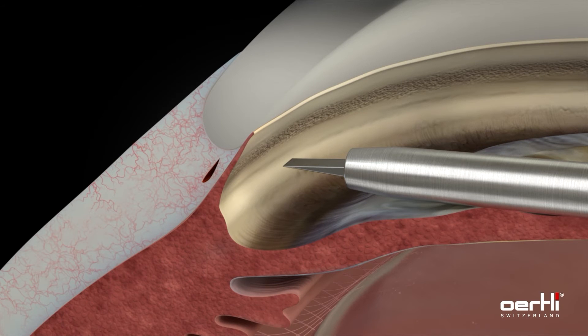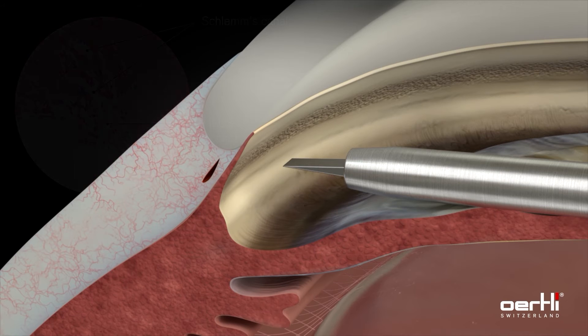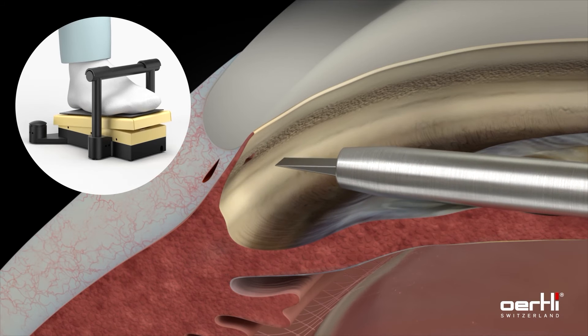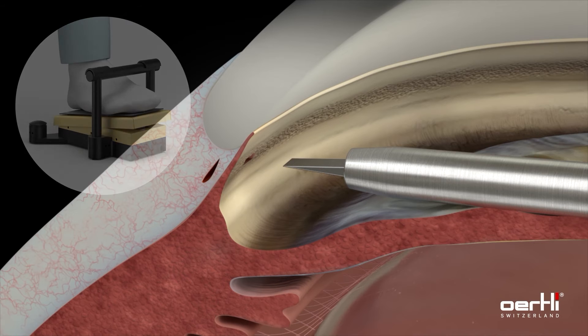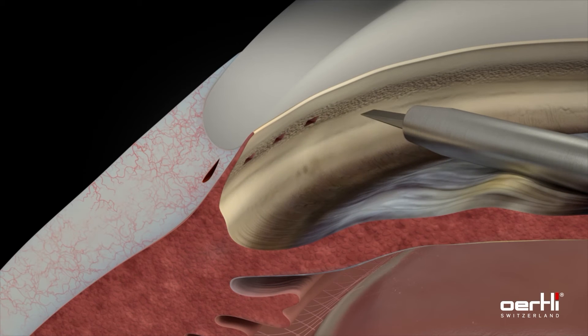Using high-frequency energy, six small pockets are formed, which significantly reduce the outflow resistance for aqueous humor. Press the pedal and push the HFDS tip forward simultaneously to create the pocket, which provides outflow through the trabecular meshwork and Schlemm's canal into the intrascleral collector channels. With the third beeping sound, retract the HFDS glaucoma tip from the pocket while releasing the pedal slowly.